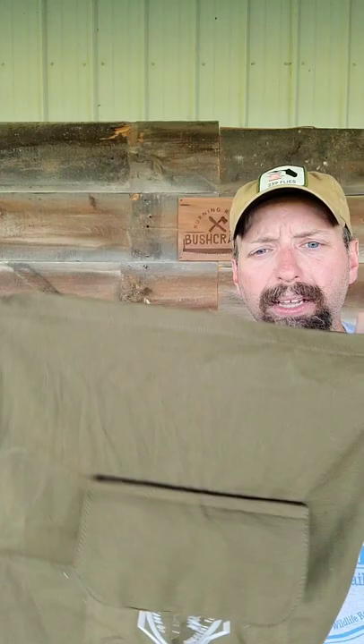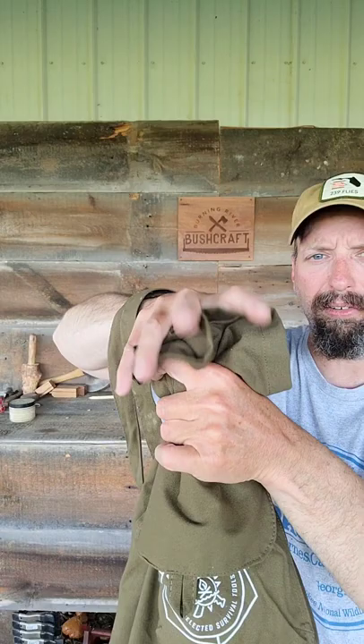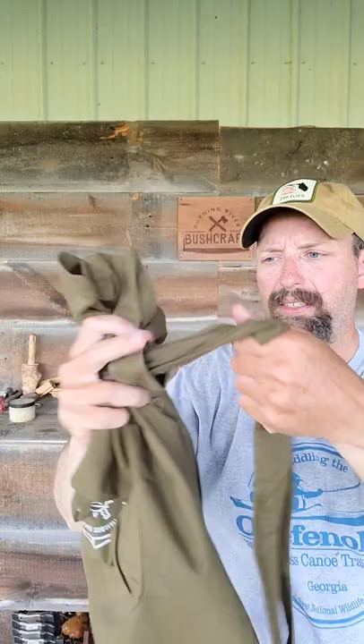I can put whatever I need to in it, and then I'll just bunch it up like you're a kid trick-or-treating, kind of like this. I'm going to grab it with my hand that's got the strap on it, pull the strap on top, and just tighten it down. So that one strap is used to secure it and make a set of backpack straps as well.